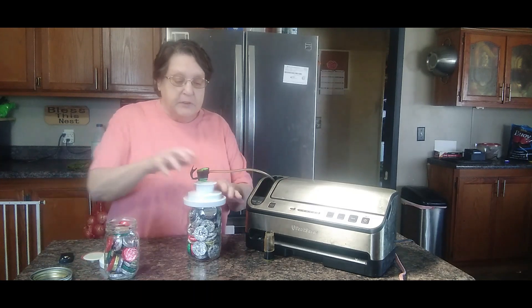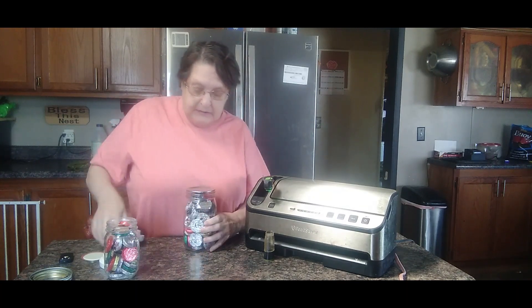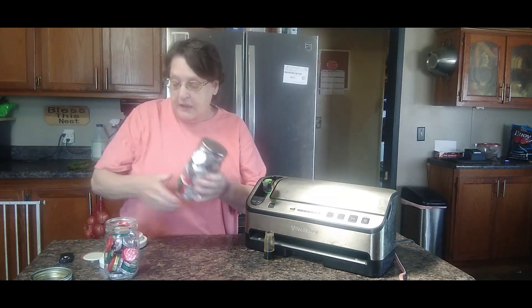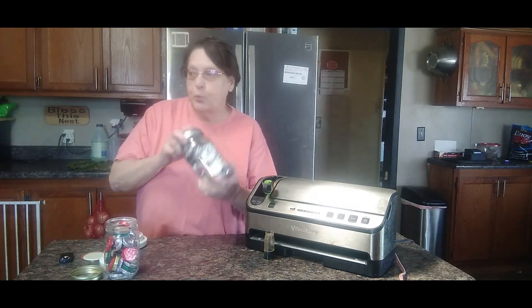Now it's done. So you can pop this off, pop your hose off — be very careful. Pull this off and check it. It's down — it's vacuum sealed. Now that food I put in there should last six months to a year before it starts turning.